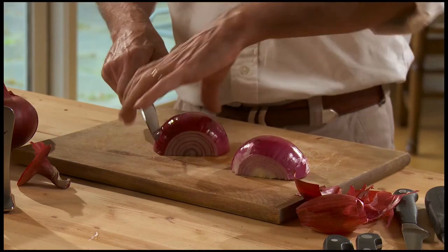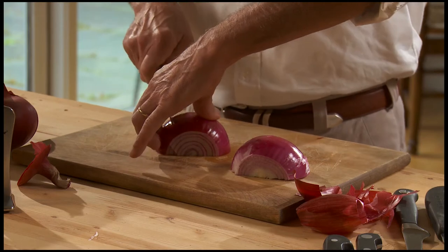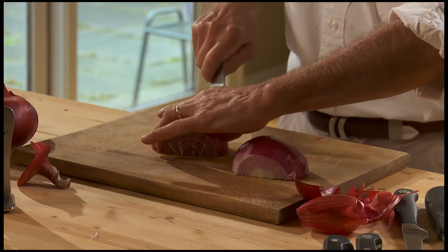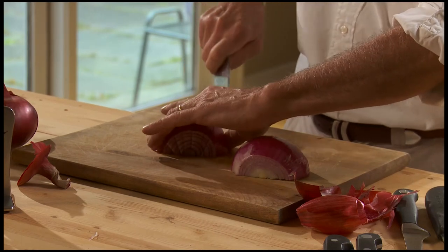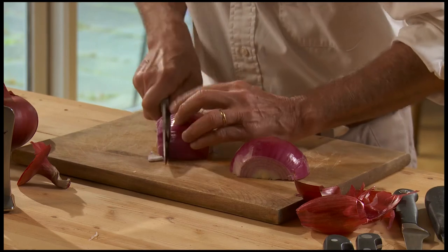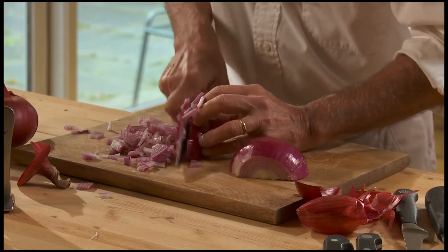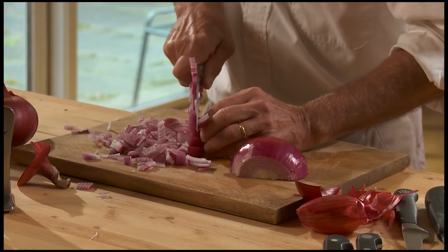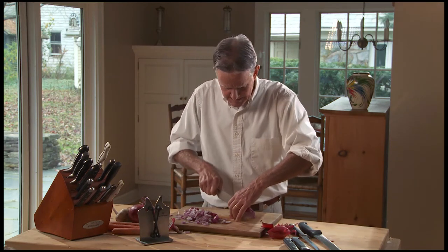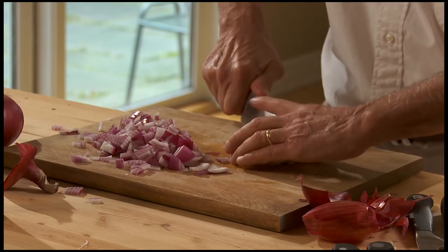Once you get it to this point, cut through the onion going straight down but angling in towards the center of the onion until you get to the top, then go straight down. Angle on the sides for a fine dice, and on the other side angling in — straight down, just like that, angling in.